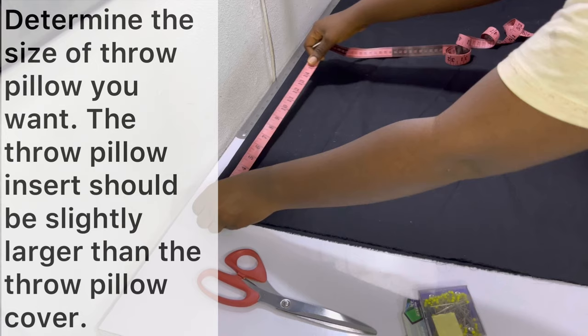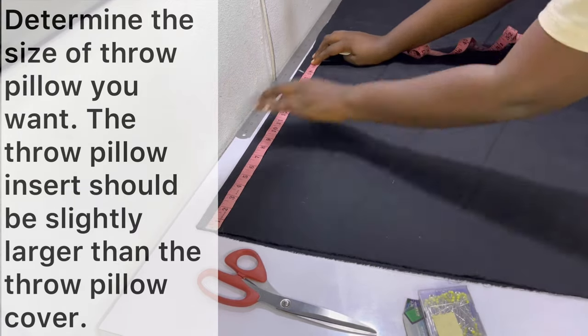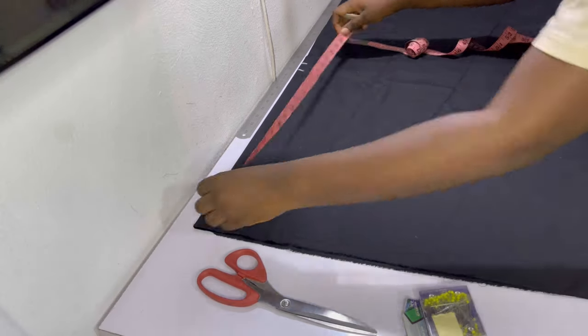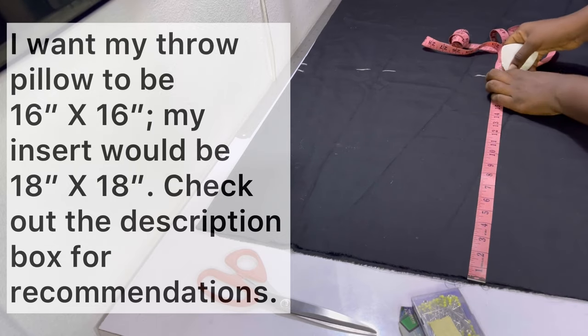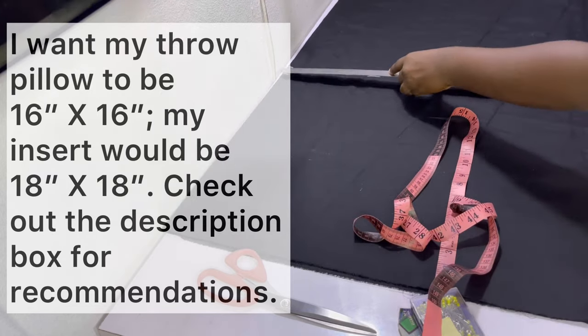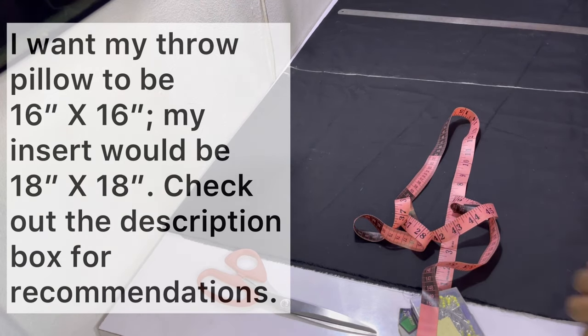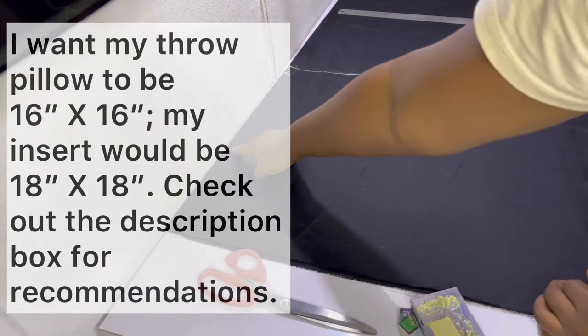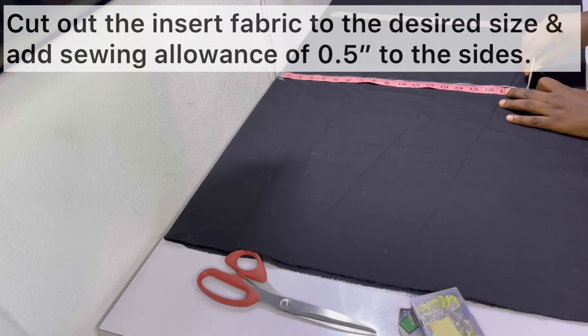Next, mark out the desired dimensions. When I folded the fabric I had the folded edge towards the wall and the separated edge towards me. Mark out the desired width — in this case 18 inches — however I need to add a sewing allowance of half an inch to the left and to the right, giving a total of one inch. So 18 plus one inch makes 19 inches, and I went ahead to mark 19 inches all through for the width.